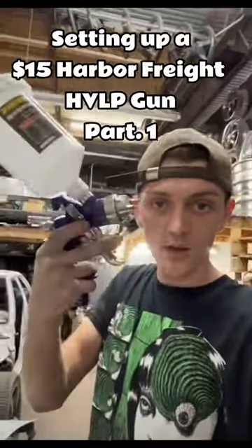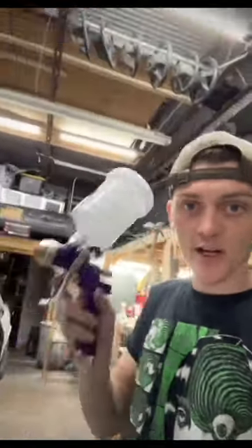I got my new paint gun. This is a brand new $15 Harbor Freight spray gun. I'm gonna go ahead and show you guys how to set it up before I go ahead and prime this hood.